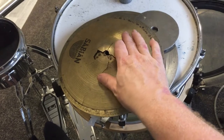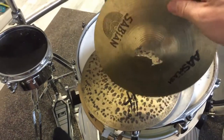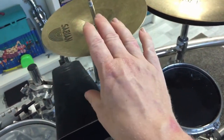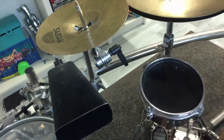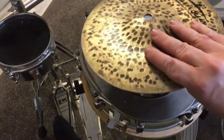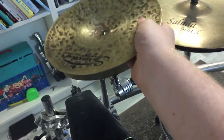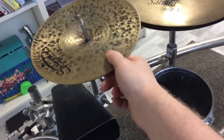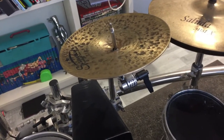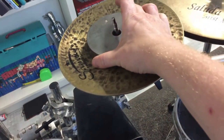I begin with the broken Sabian AA splash and I put that upside down here on the cymbal holder like that, so it stays upside down. Then I am using my wonderful best cymbal and I also put that upside down on top of the splash cymbal like that.